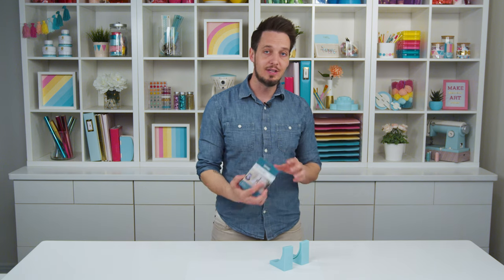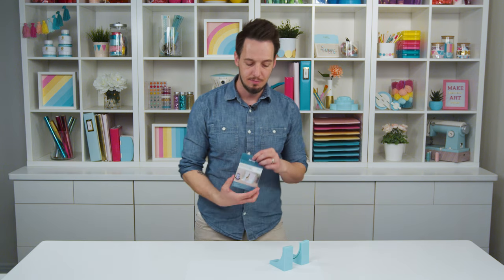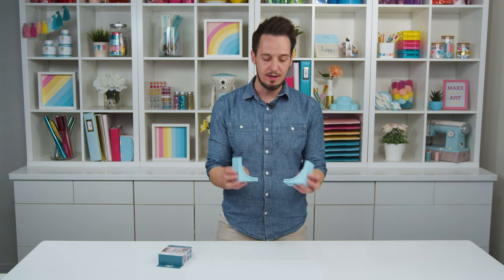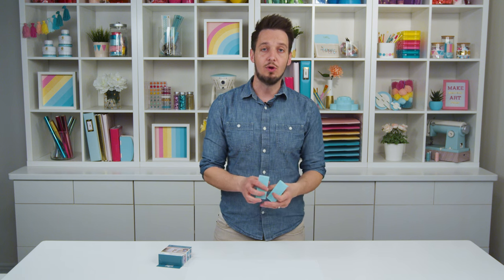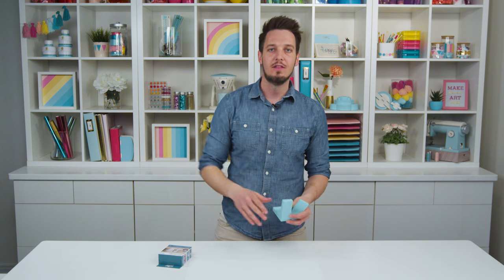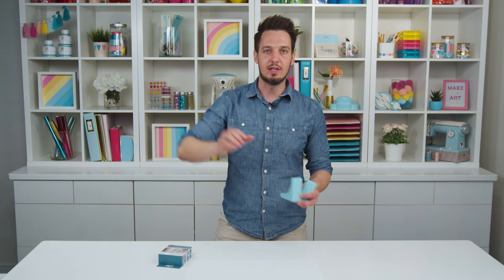Our Infinity backdrop stand is our newest edition. It's a really simple tool — it's actually just these two little pieces right here. They're weighted, they have slots, and they're going to hold a piece of paper or poster board in a nice curve that gives you that perfect infinity background where it just looks like it curves into endless beautiful space.